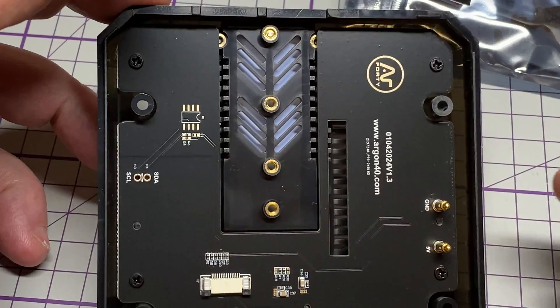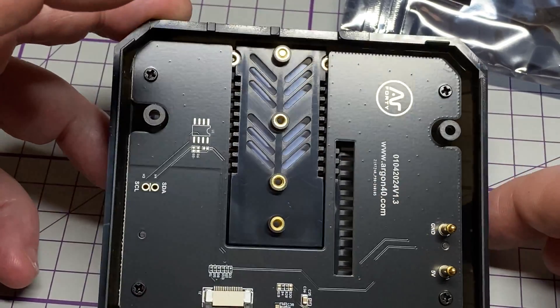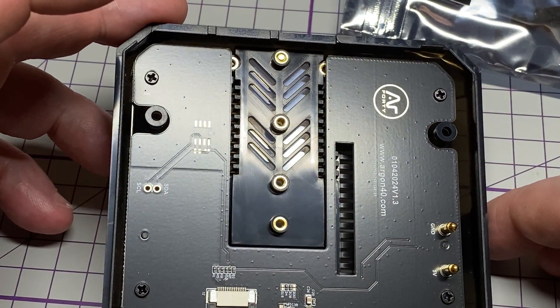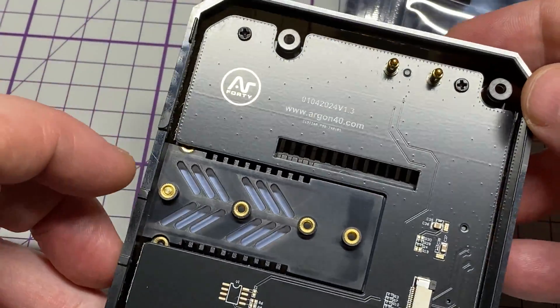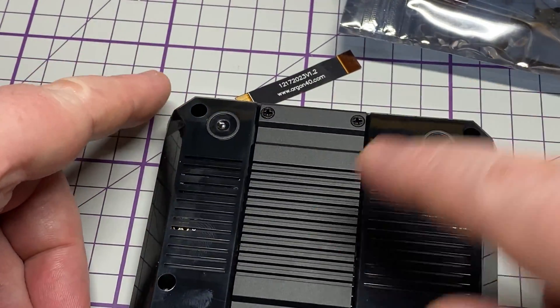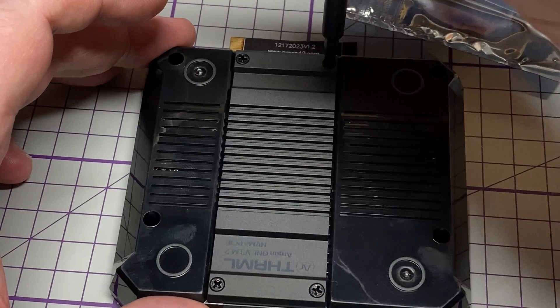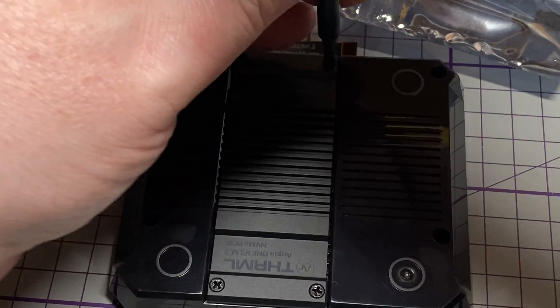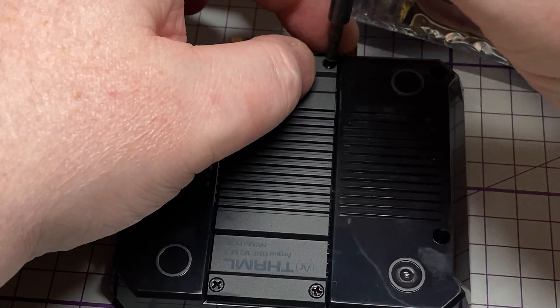Now let's have a look at the NVMe part. It looks like there are two Pogo pins for 5V and ground. There's not much to see on the top, but on the underside there is a metal cover — let's just take that off and have a look underneath.